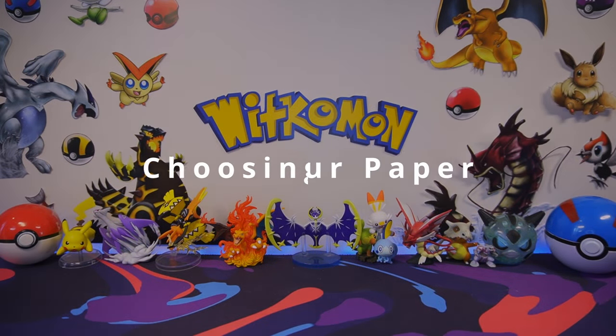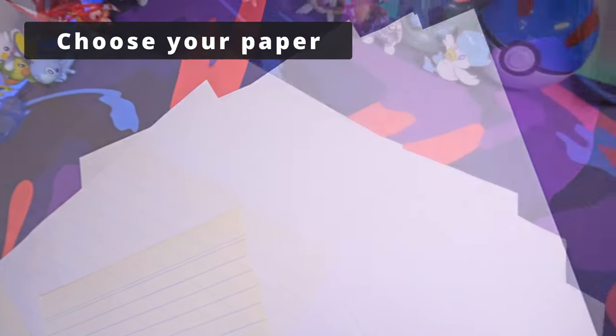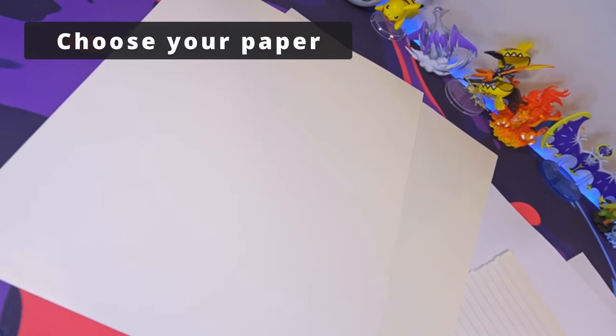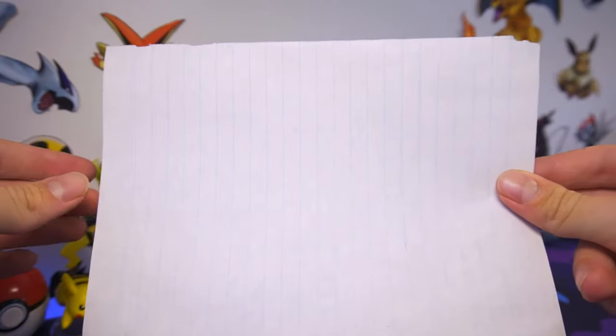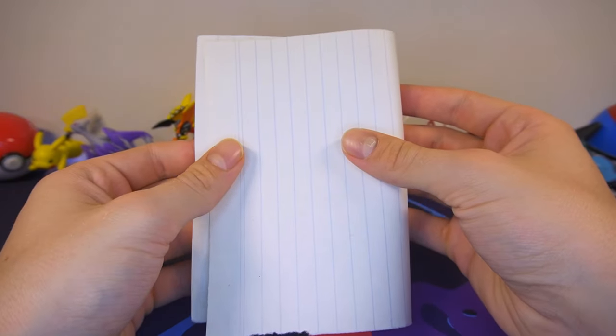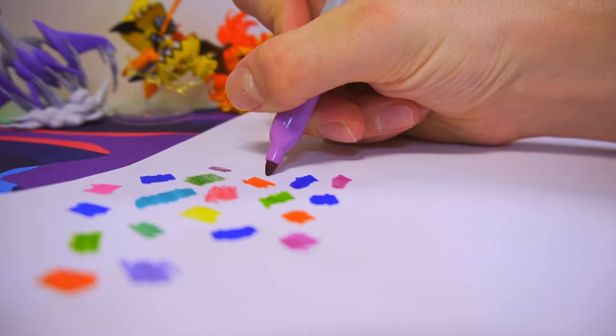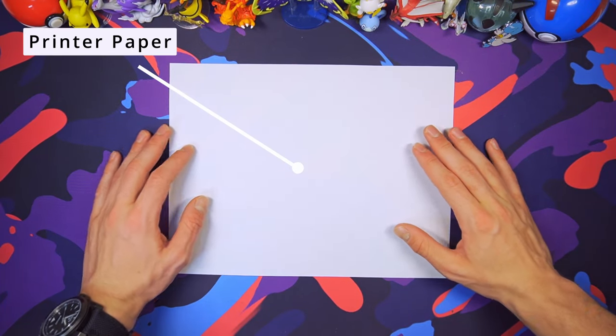So your very first step will be to choose the type of paper you'd like to use. For this project, anything that you have access to really should work, so it's mostly personal preference. If all you have is lined paper, then go for it. You'll have lines obviously, but the paper is totally fine. It could even look pretty cool. The only real considerations you need to make here is whether the paper is foldable, and if you'll be able to draw on it afterwards. If you're lost and don't know what to choose, I would recommend trying standard printer paper. I've actually used that many times, and you can't really go wrong with it.